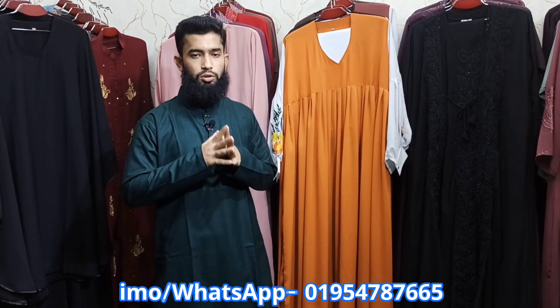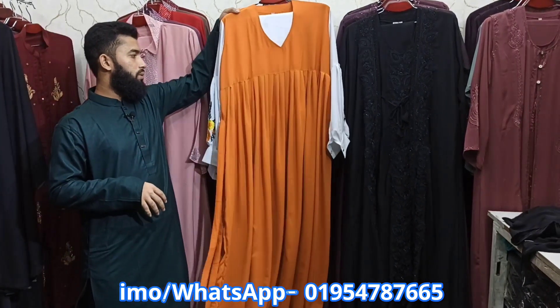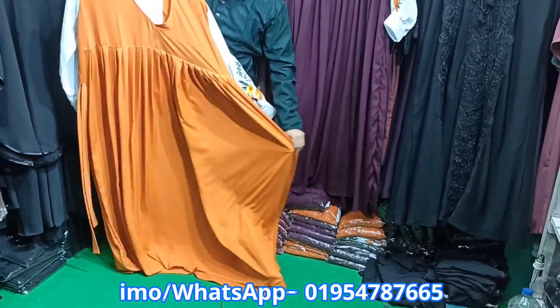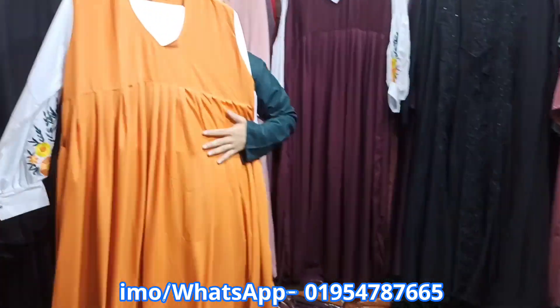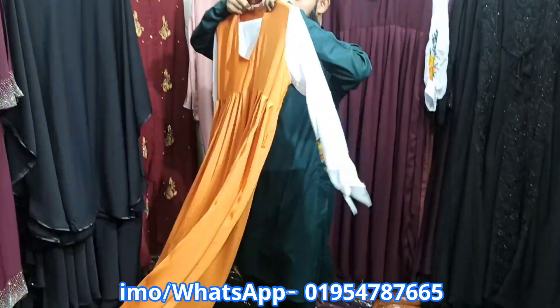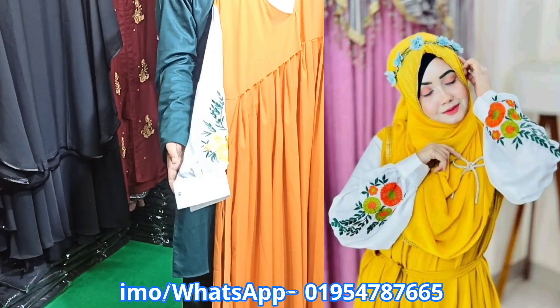Salaam walaikum everyone. The white color and green color can complement your face. The center uses white color. If you like to see the colors, you will see the colors are dark. This is a dry color.